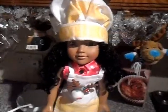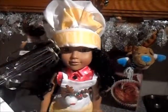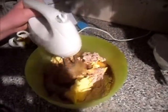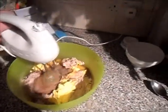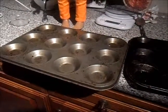And now it's time for my favourite part - it's the Whiskey Monster! Now it's time to arrange your cup cases into the trays.